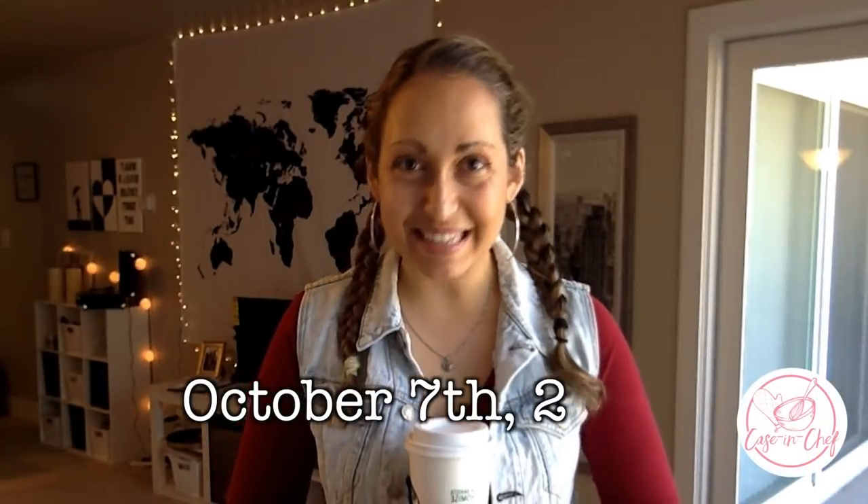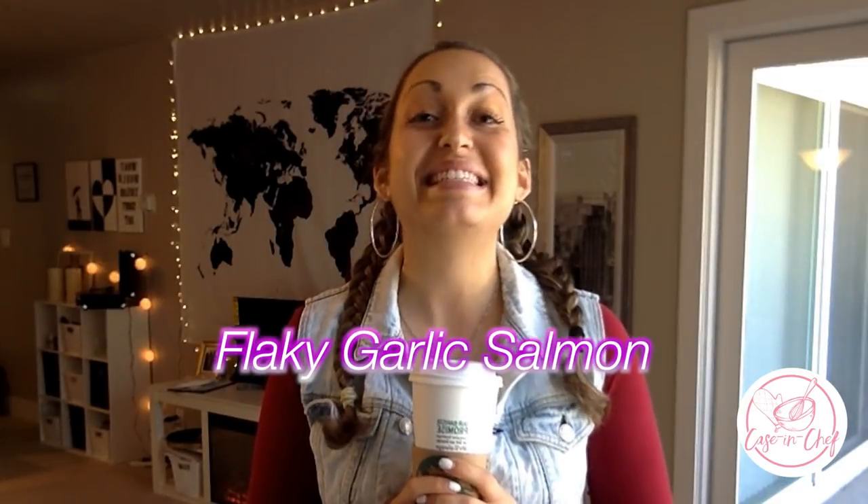Hi guys, it's Casey. Welcome back to my channel. Happy Sunday, October 7th. I hope you're still cozied up in bed with a good old cup of coffee. If you're anything like me, you don't like thinking a lot about what you have to cook for dinner on a Sunday night. So to save you some money on ordering takeout, I have prepared for you an easy recipe tutorial showing you how to make salmon in the microwave. I hope you enjoy it.